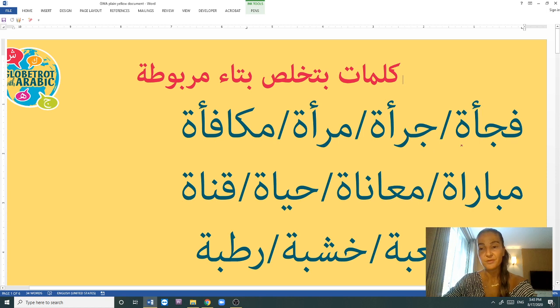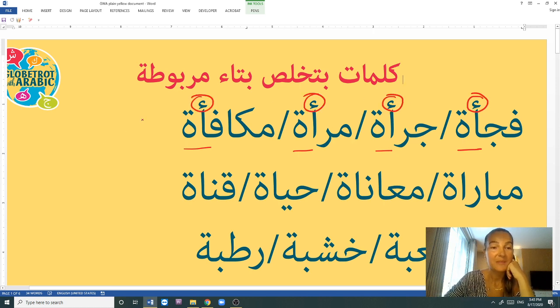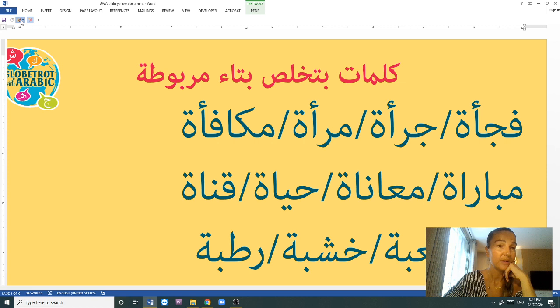I'm going to read the first word: faj'a. You see, I'm not saying faj'at, I'm saying faj'a. So words that have a hamza right before the tā' marbūṭa — we pronounce them with an A sound. Faj'a means suddenly. Jir'a is courage. Mar'a is woman. Mukāfa'a is reward. All words with a hamza before the tā' marbūṭa get the A sound: faj'a, jir'a, mar'a, mukāfa'a.